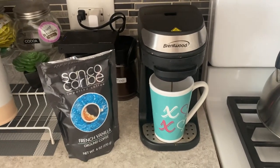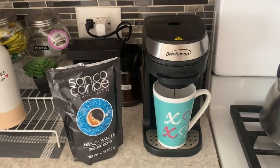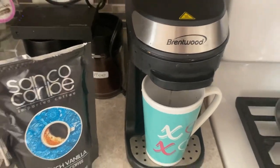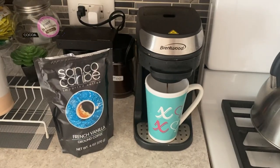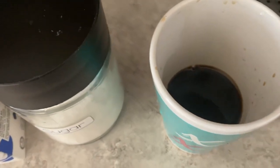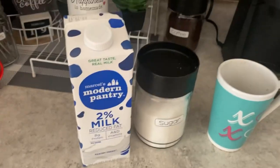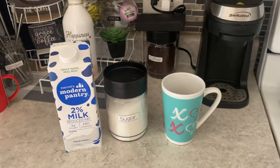I can't wait to try it and I'll let you know if I like it or not. My coffee is all done, so I'm gonna put some sugar and some milk and heat it up.